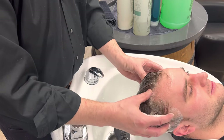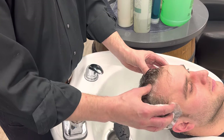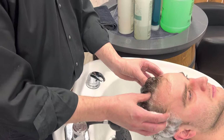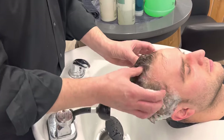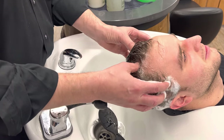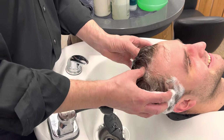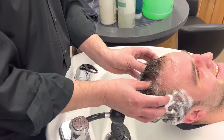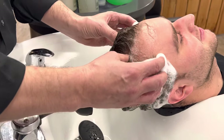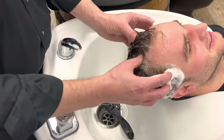First thing: I start using the tips of my fingers. I massage the temple area and my thumbs are on top here. Slow down, don't rush it. A lot of times barbers and stylists go very fast — just rushing through it. No, relax. The client should relax. It's actually a head massage.